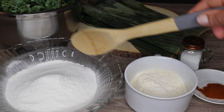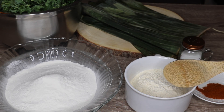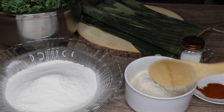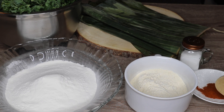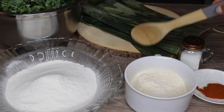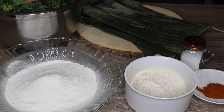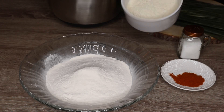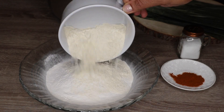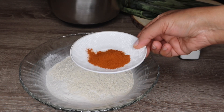I will cut it again. Make this a little more and put it in the main bread. Let's do it and put it in the flour, as well as the flour. Now I will just put it in the flour, and I will do it.